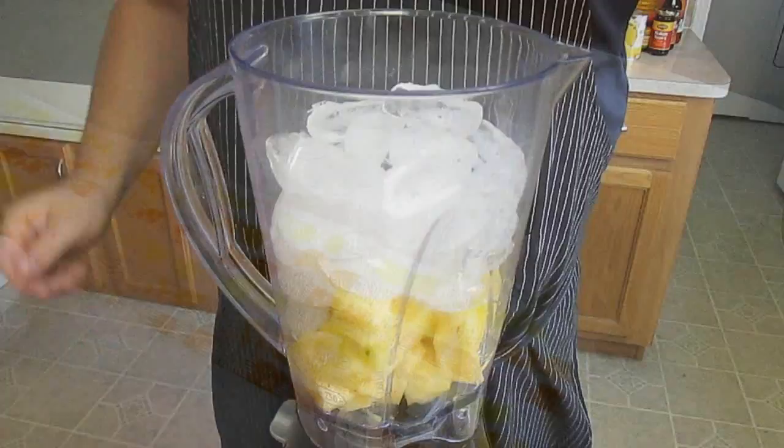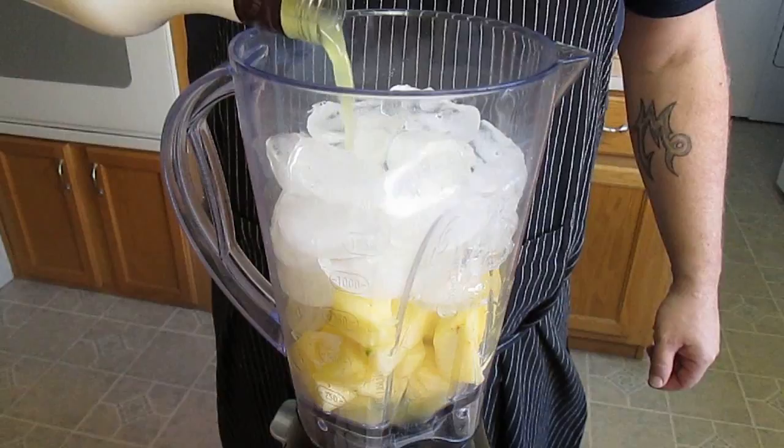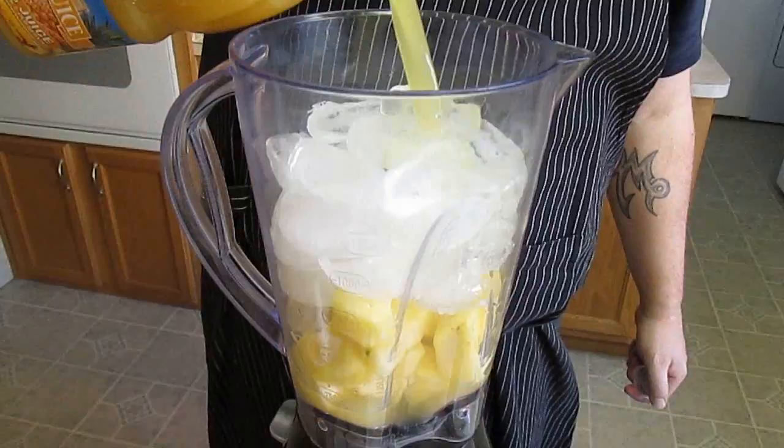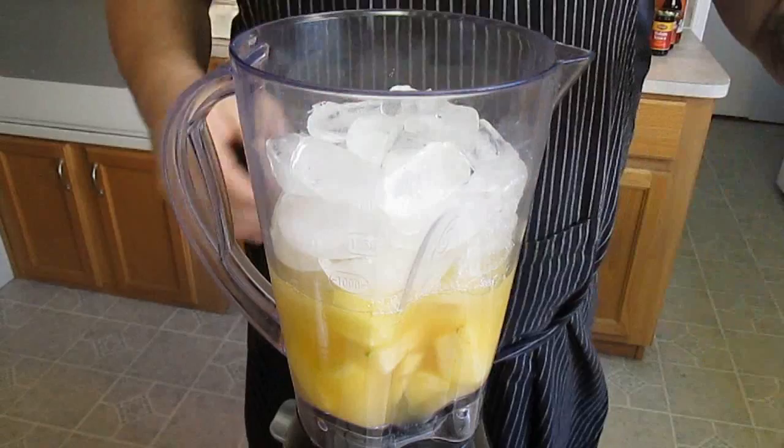Now we'll put in the Malibu rum and pineapple juice. This is where the balance comes into effect. You've got to use it sparingly, but you've got to make sure that there's enough in there for the flavor.